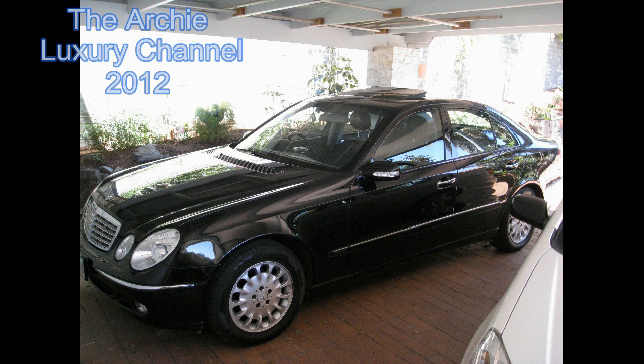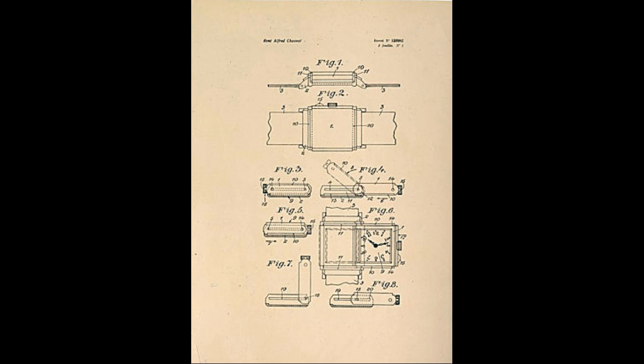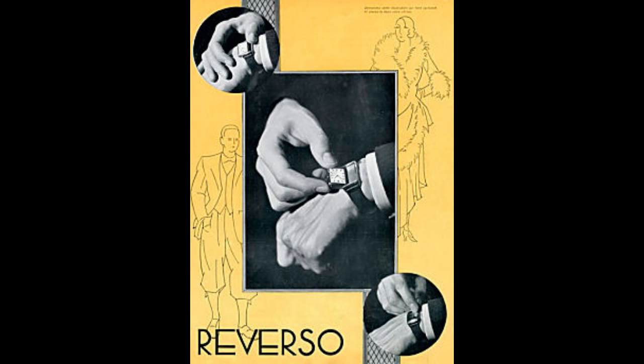Hello and welcome to the Archie Luxury Program. Today I'd like to talk about the Golden Ratio. What is the Golden Ratio you might ask? No, it's not the proportions of a woman's breasts to her hip size. It's much more important than that. Well, maybe not as important as that, but the Golden Ratio — what is it?